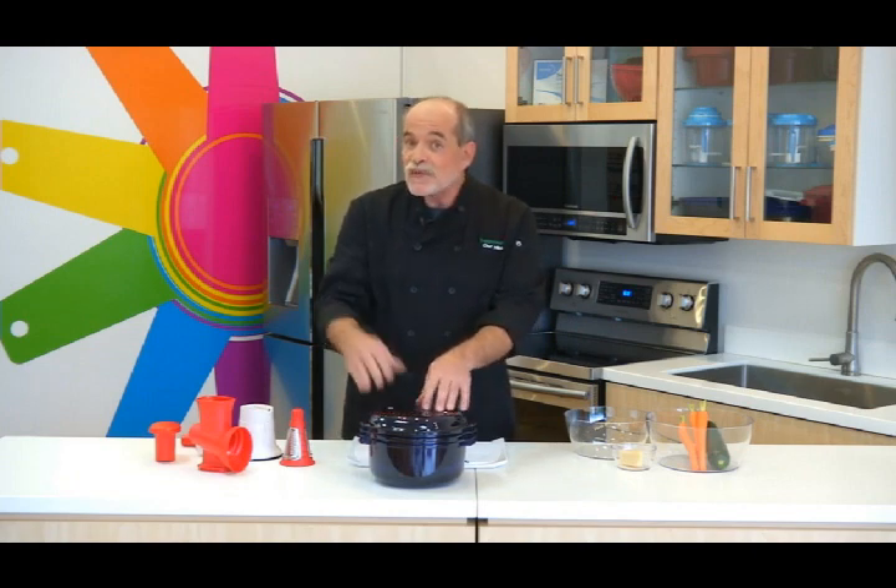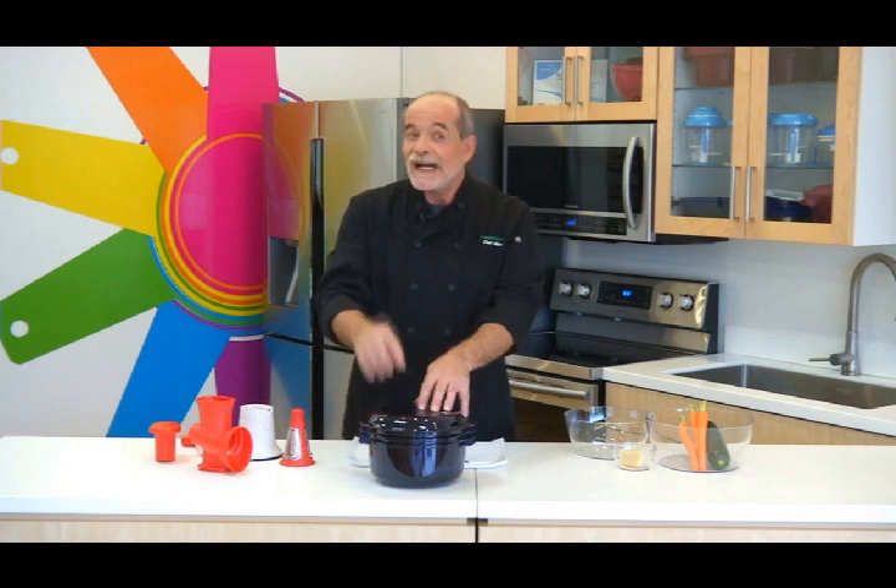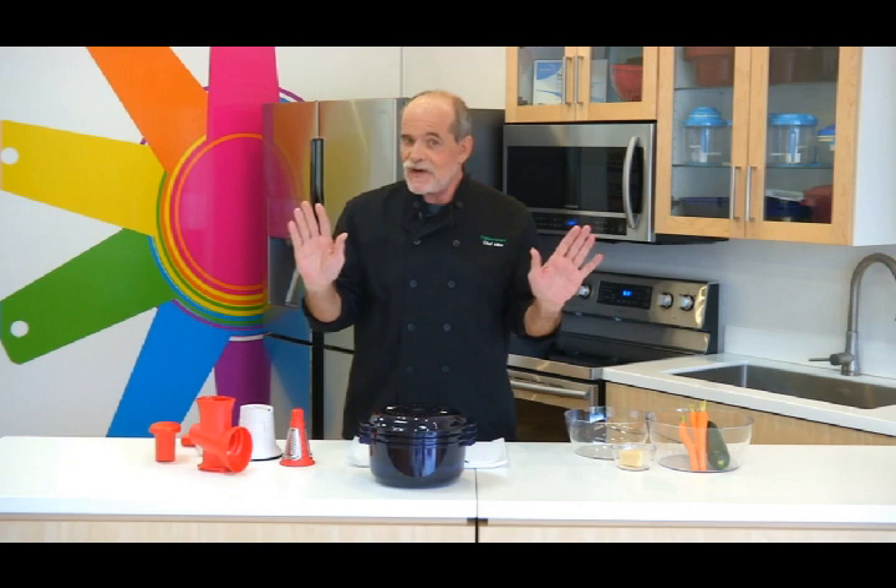The reason it's sneaky is because we're going to be sneaking those vegetables into the meatloaf and I'm pretty sure they're not going to notice. No guarantees though. Don't call me if that happens.